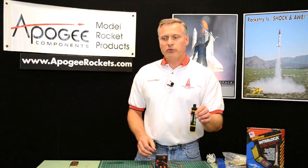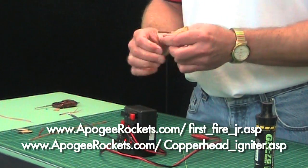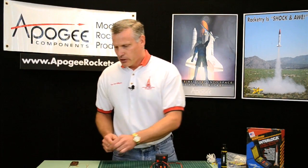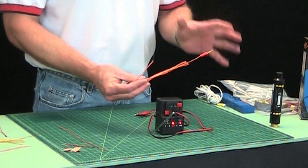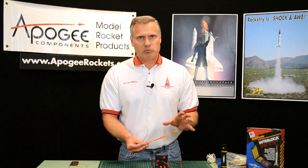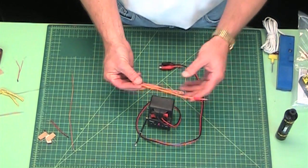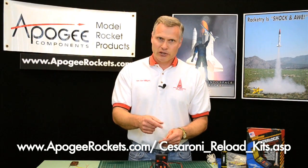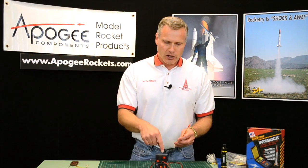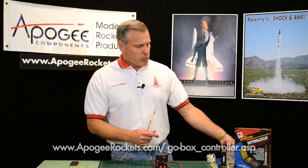To fire a composite motor, you need something like an Aerotech First Fire Junior or a Copperhead. This controller does not have enough current to fire those. It will do an electric match — this is an electric match — but the problem with electric matches is they are regulated by the federal government; they are considered an explosive item. To buy these you need a low explosives user's permit, and that's why we don't sell them. It will fire it off, though. The Cesaroni motors do come with e-matches, so if you want to use composite motors, get the Cesaroni if you want to use this controller. Otherwise, get the Aerotech launch controller or the Pratt Hobbies GoBox controller, or check our website because we're getting new controllers and new products in all the time.